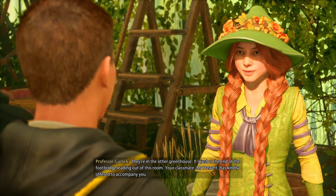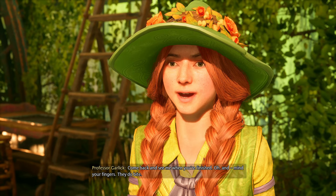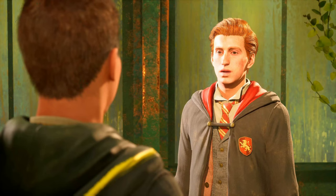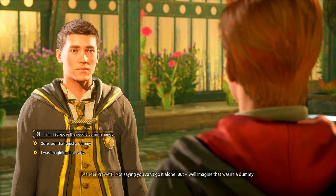She called you a deer! They're in the other greenhouse and I called her Professor. 'Oh dear' — my kind of plants — not like stupid booba tubers and bouncing bulbs! Booba tubers! Brother, that thing just flew right out of his chest — he has become one with herbology.